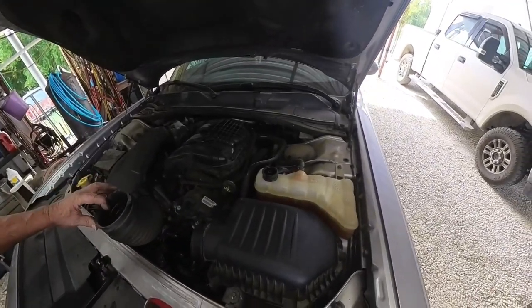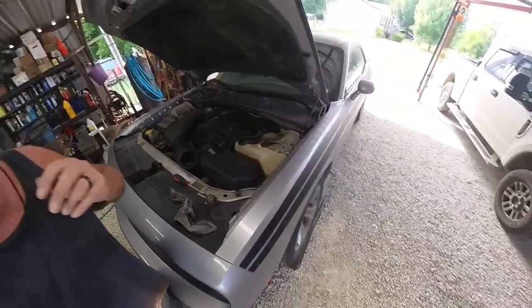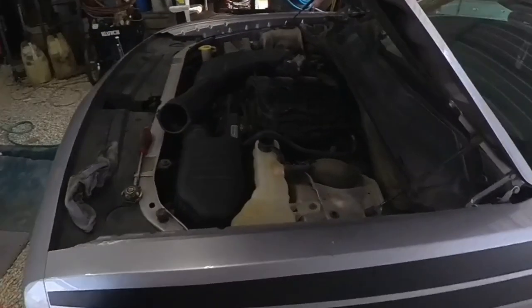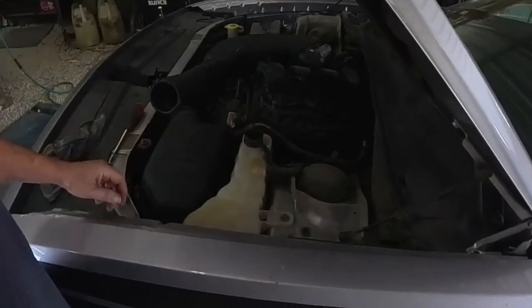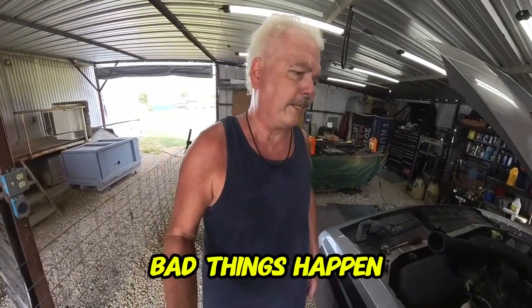We have our bleeder valve on the thermostat housing. The radiator cap is off right now — there shouldn't be any issues. I don't want to try to take it off later when it's under pressure — bad things happen.